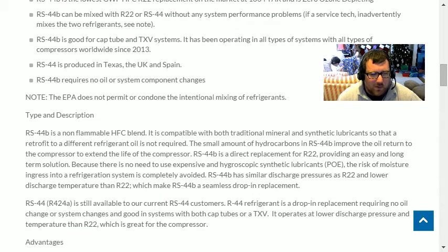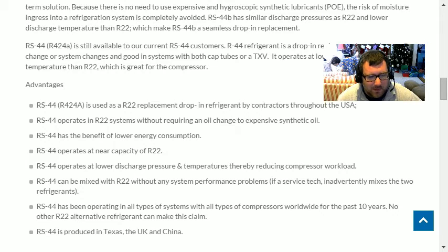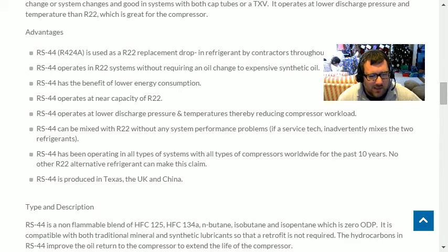Going down to the middle of the page, it says RS 44B is a non-flammable HFC blend compatible with most traditional mineral and synthetic lubricants, so a retrofit to a different refrigerant oil is not required. The small amount of hydrocarbons in RS 44B improves oil return to the compressor to extend the life of the compressor.